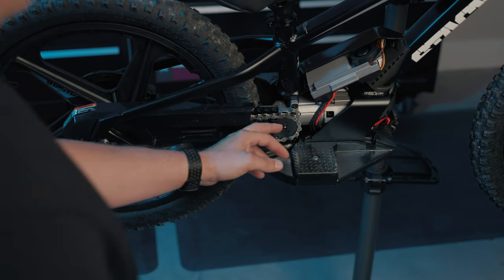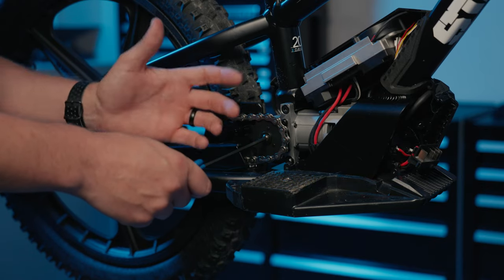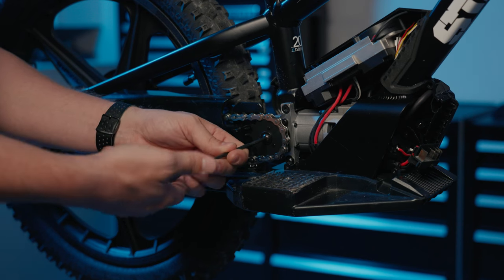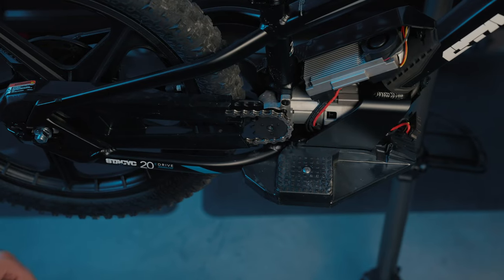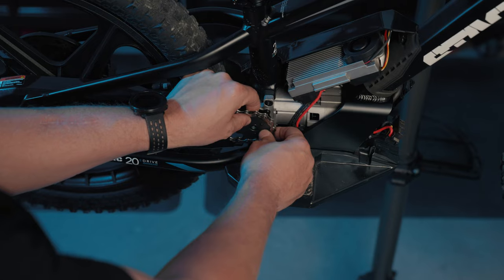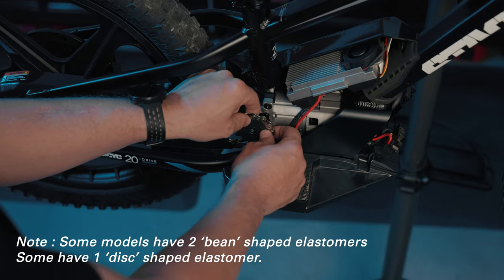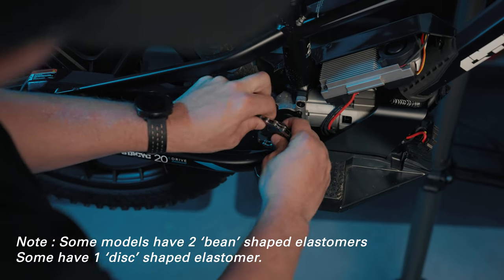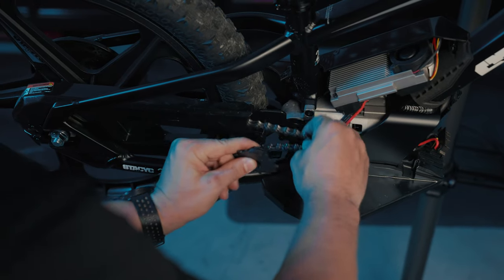Next, remove the front sprocket using a four millimeter allen wrench. If it's the first time removing it, it helps to apply some heat to loosen up the thread locker applied from the factory. With the bolt and washer removed, slide the front sprocket and cush drive off the shaft. Note that inside the cush drive there are two small elastomers — make sure those stay in place and don't get lost when you remove it. Once the sprocket is off the shaft, feed the chain off and set it to the side.